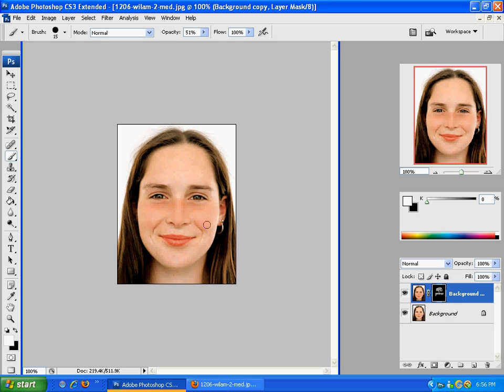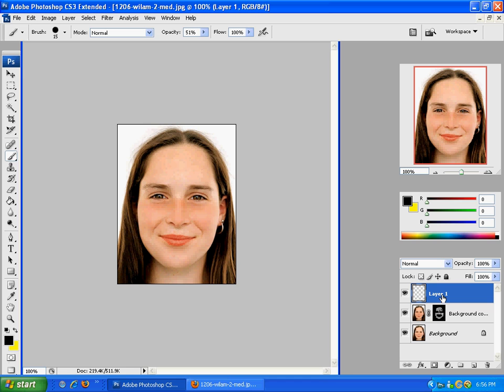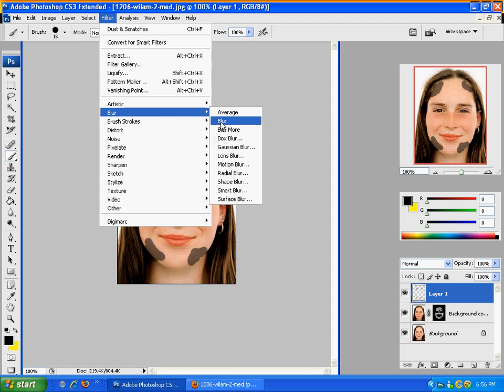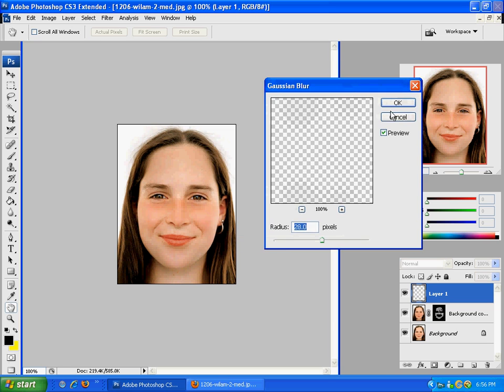So you get this sort of look here. As you can see, it is a really quick tutorial. If you want to go further than this — like add some shadows — it's just as easy as opening a new layer, using a black brush, adding some shadows around the face to get some depth. Then go to Filter, Blur, and Gaussian Blur, and move that up really high so it almost fades away but still gives it some depth. Then click OK.